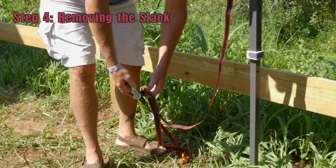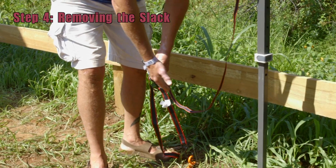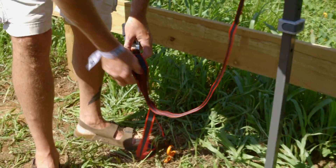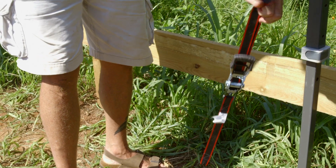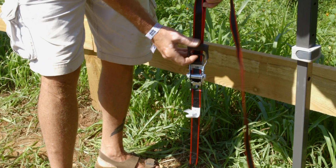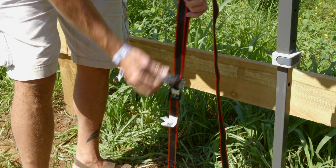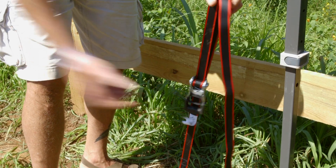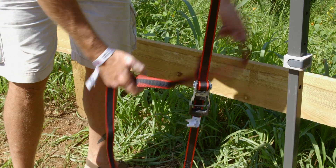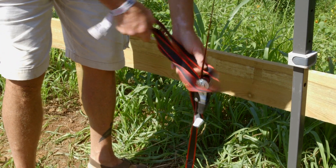Now that we have your ratchet attached to the top and we put a stake in the ground to secure it at the bottom, we're going to take the slack out by securely pulling it out. Release the trigger on the inside as before while cranking down your strap. You're done — you can take the excess and tie it off and make pretty bows.